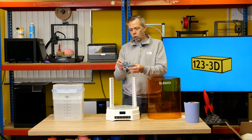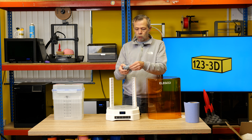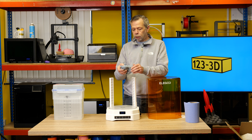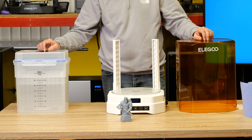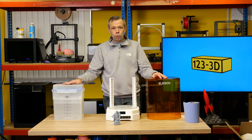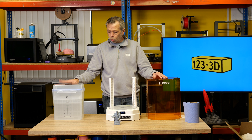We remove the lid, take out the print — cured. First impressions are very good. There are a couple of little bits of support here and there we've missed under his arms, but overall a very satisfactory print. First impressions on the wash and cure: a compact unit for those who don't want separate units, as long as you've got somewhere to store your container.